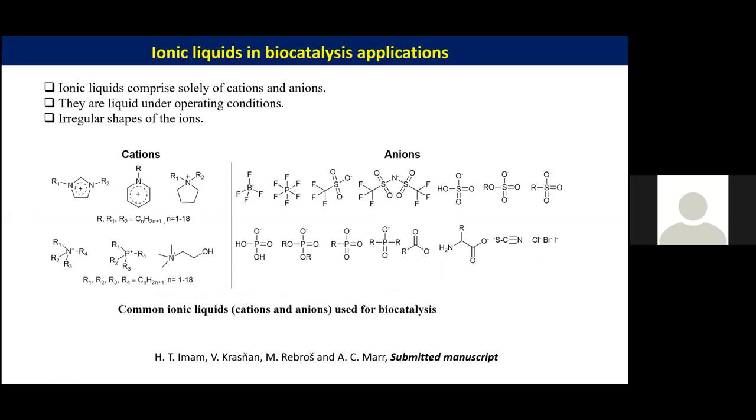Ionic liquids comprise cations and anions, just like a normal table salt, but the difference is that they are in an irregular shape and because of these irregular shapes they are often liquid under reaction conditions. Common ionic liquids used for biocatalyst applications are imidazolium-based, ammonium-based, phosphonium-based, and more recently cholinium-based ionic liquids. What ionic liquid offers to the biocatalyst is tunability: we can change the alkyl chain of the cation or change the anion to give different properties, and we can also mix two different ionic liquids together to bring new properties suitable for catalyst immobilization.